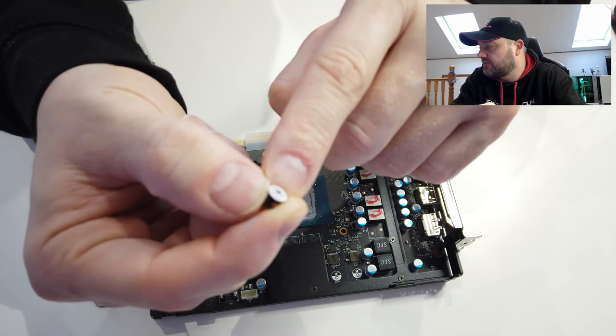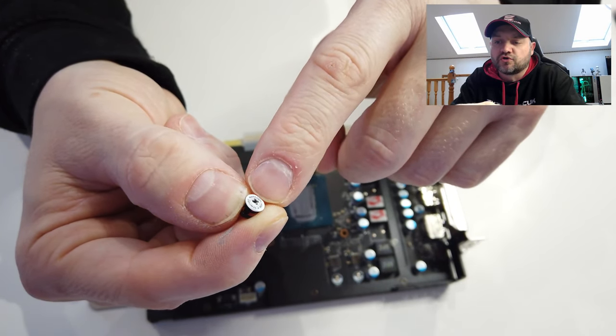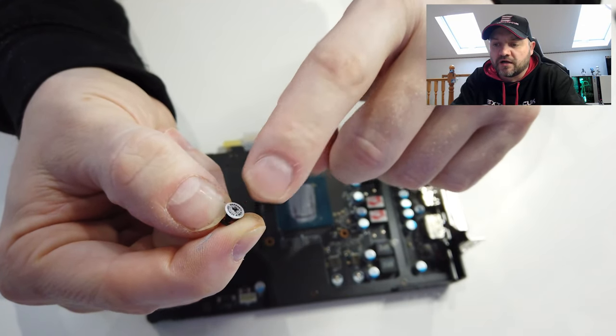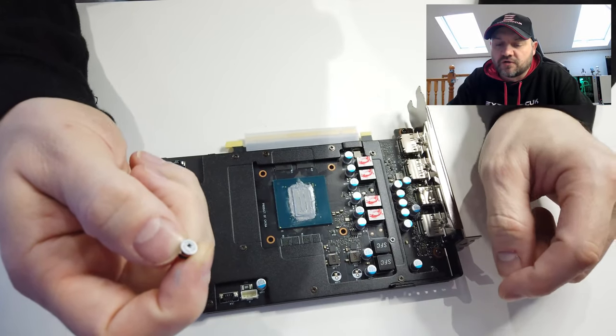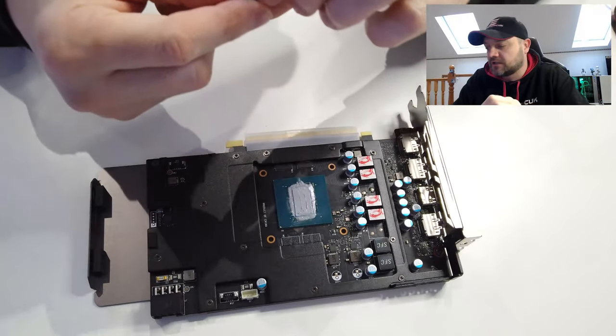There's a sticker there — once your screwdriver goes through that, that's basically a warranty seal. Once a screwdriver's gone through it, that means you've touched it yourself, so it could void your warranty. Be very careful about that. But here we don't care about that, so we've gone straight through it.